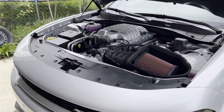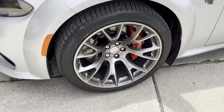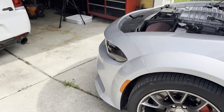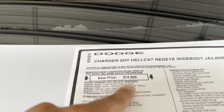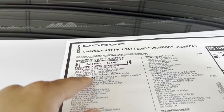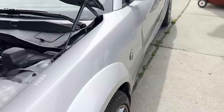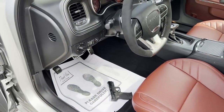We'll talk about under the hood once I'm done with the interior, but here are the satin carbon wheels — they look amazing, especially with the color of the car. The color I forgot to mention is triple nickel exterior paint, which is the same color as billet silver — they just changed the name. I got the red interior. Now moving on to the inside, I'll show you guys the key first.